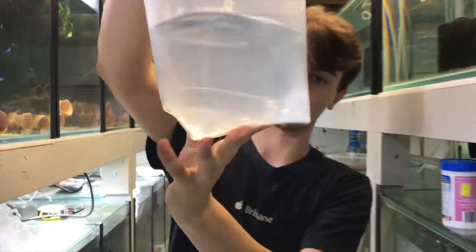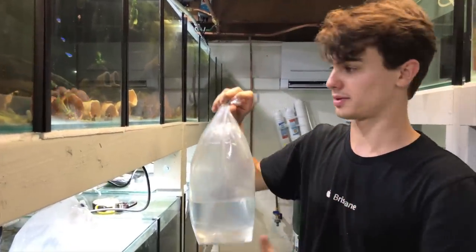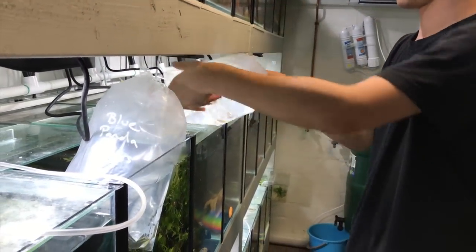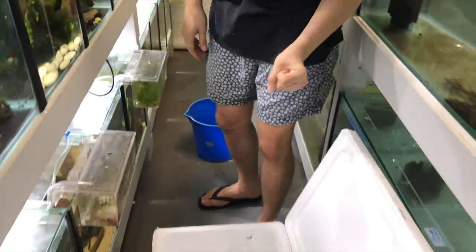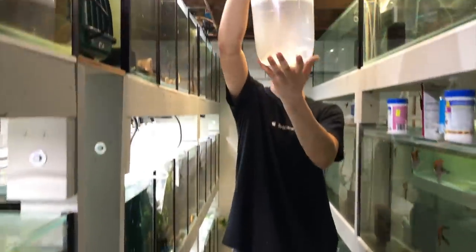Second last bag — these are bosmani rainbow fish, and these are for myself. I've got a sick school of six in here and I'm just adding these for genetic diversity because I don't want too much inbreeding. I want to breed a lot of bosmani because they look cool. I love how the fishery makes all these noises when I start adding stuff.